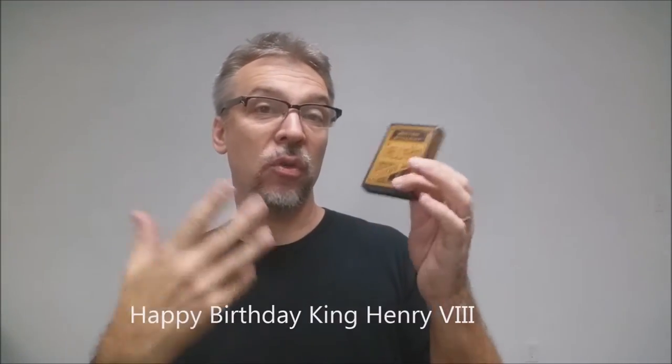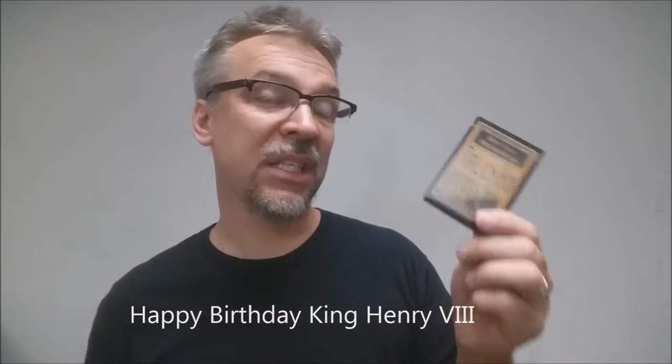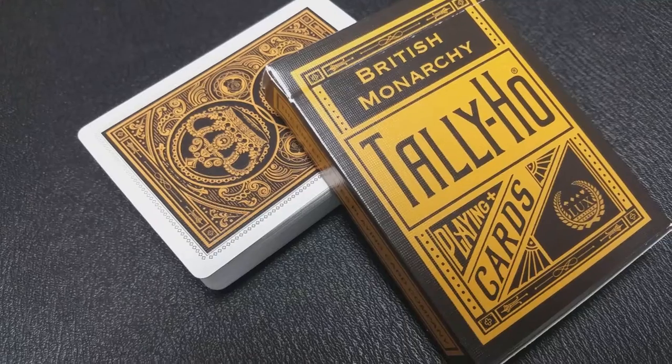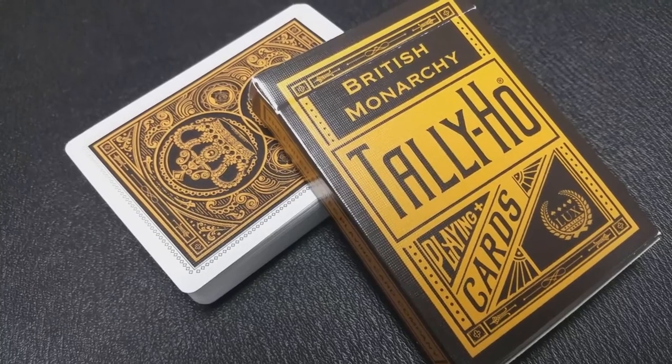There were two versions of this deck released with the Kickstarter. There was this version, which is the standard Tally Ho tuck case, and then there was a King Henry VIII tuck case. This year, 2015, King Henry VIII is going to be 524, and so to honor that, Luxe released 524 of the special edition tuck case.